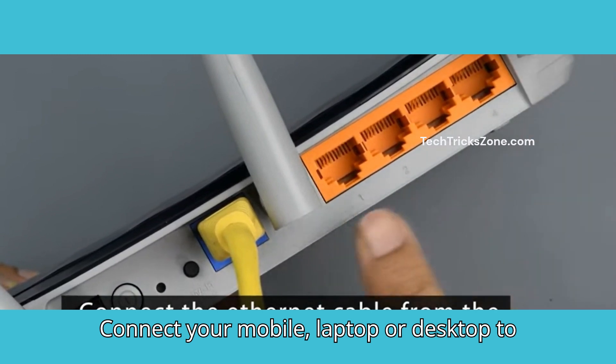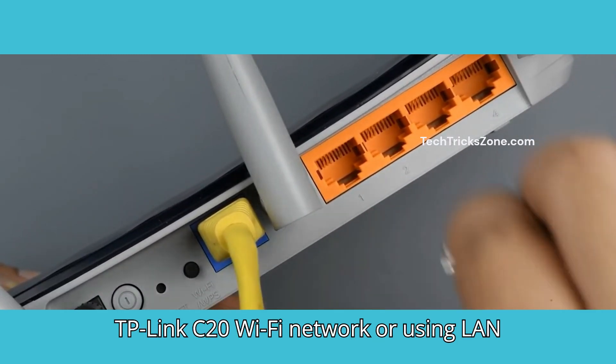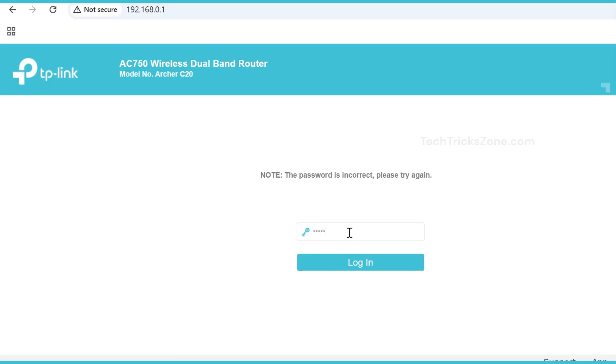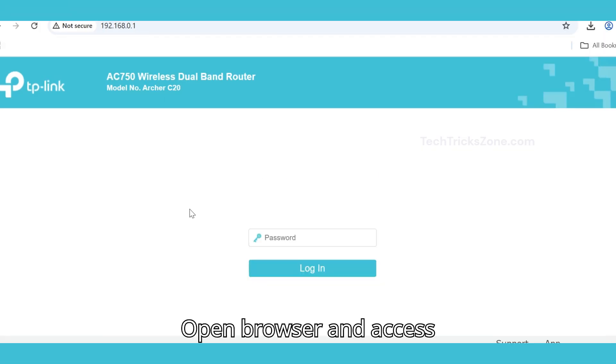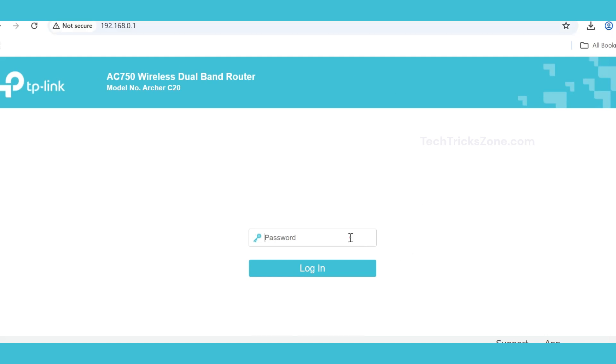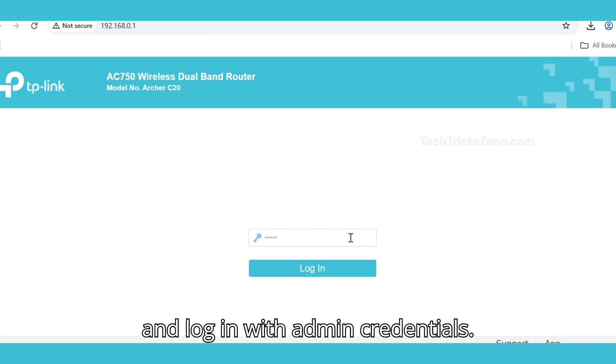Connect your mobile, laptop or desktop to the TP-Link C20 Wi-Fi network, or using a LAN cable from the Ethernet port. Open your browser and access 192.168.0.1, then log in with your admin credentials.